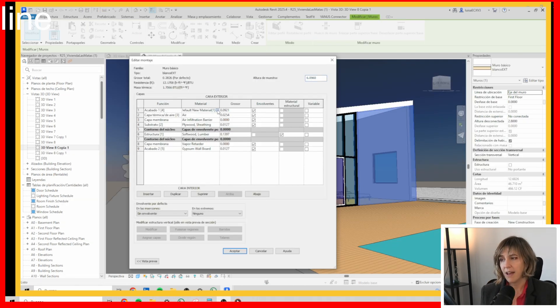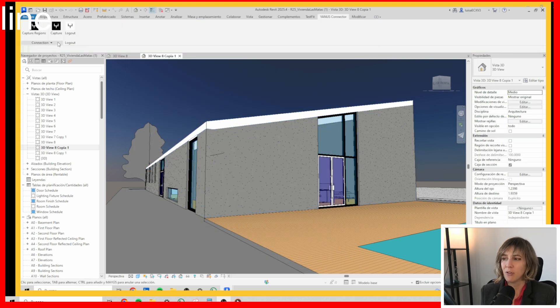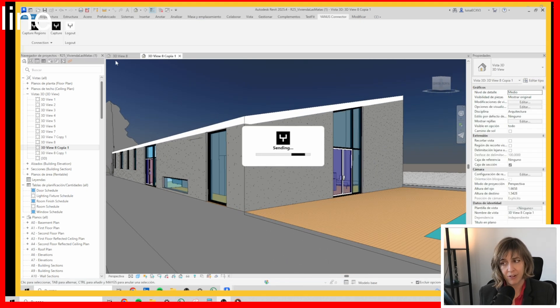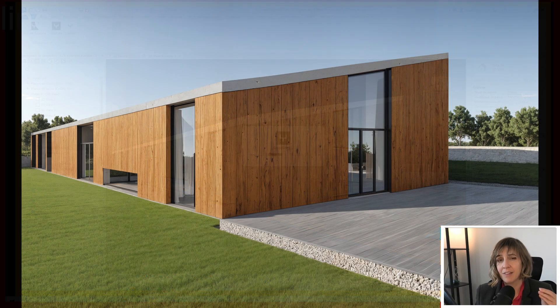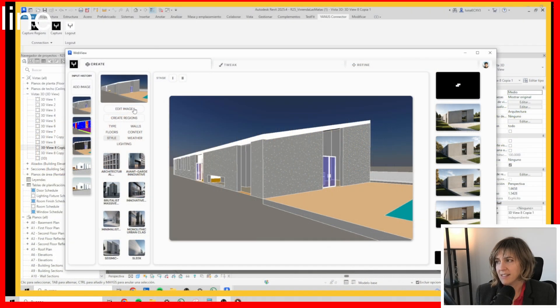At my first shots I realized that the material I chose in Revit was really important, so I went ahead and changed the materials and sent it back into Janus. Because if I didn't, my first shots were all wooden-looking even though the description included concrete.